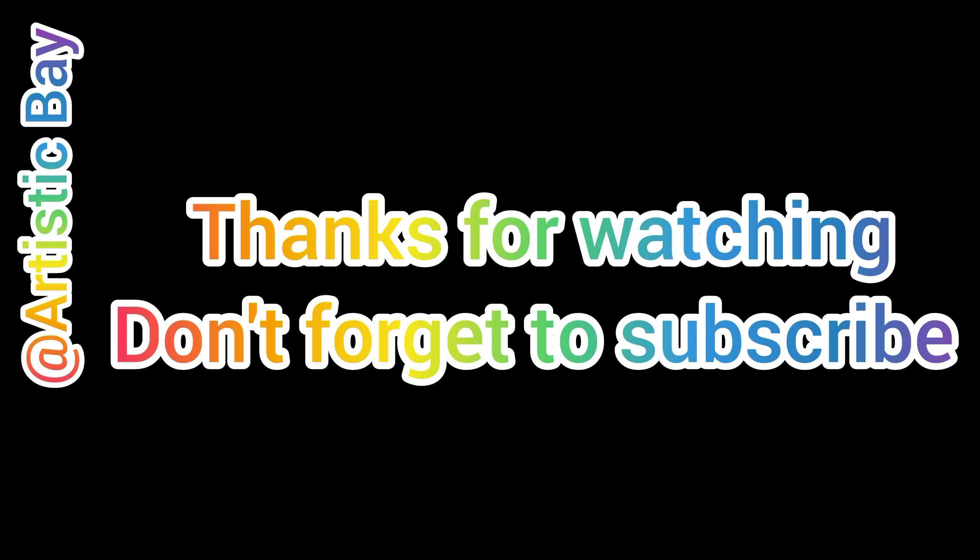If you did not subscribe to my YouTube channel, hurry up and subscribe. Now I will use white shade to give the painting a proper look.